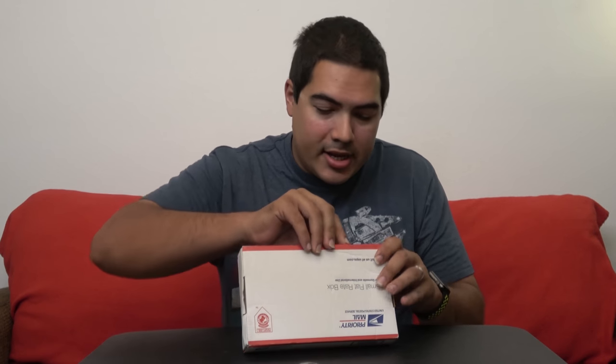Hey everybody, it's Joe Doom back for another video. Today somebody sent me what's called a mystery box, and that's exactly what it is — I have no idea what's in this and we're gonna find out together. So here we go!